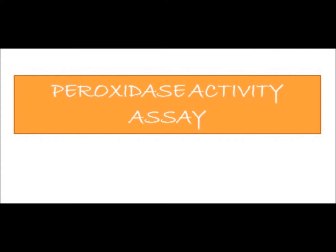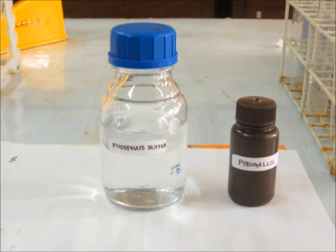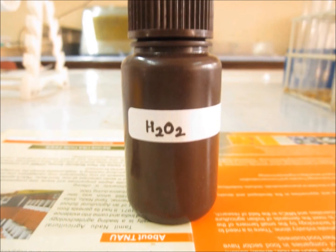Peroxidase assay: reactive oxygen species accumulated in the plants are reduced by the peroxidase enzyme activity. The principle is that when pyrogallol is added to hydrogen peroxide, a purple-colored purpurogallin is formed. The amount of purpurogallin formed determines the peroxidase activity. The chemicals involved are phosphate buffer, pyrogallol, and hydrogen peroxide. The latter two chemicals are stored in dark bottles as they are photosensitive.